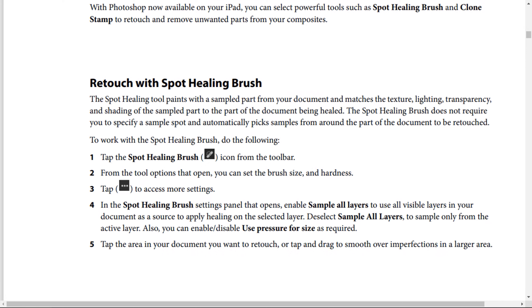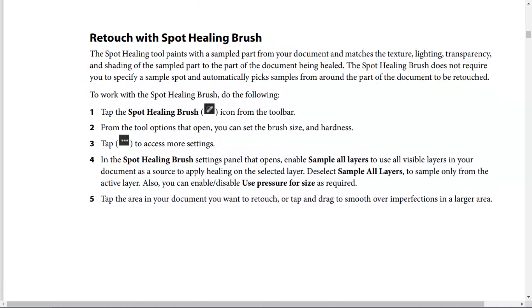Step number 4: In the Spot Healing Brush settings panel that opens, enable 'Sample All Layers' to use all visible layers in your document as a source to apply healing on the selected layer. Deselect 'Sample All Layers' to sample only from the active layer. You can also enable and disable 'Use Pressure for Size' as required. Step number 5: Tap the area in your document you want to retouch, or tap and drag over imperfections in a larger area.